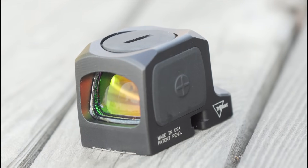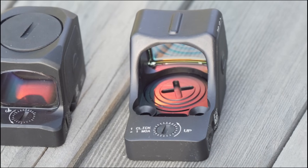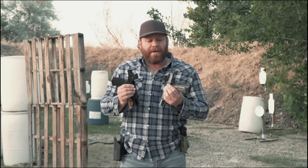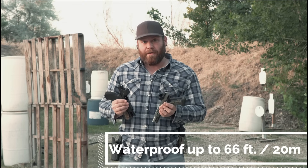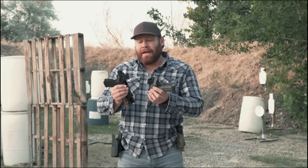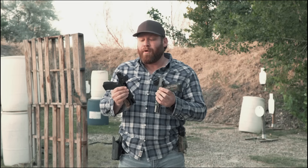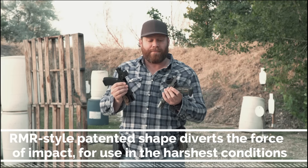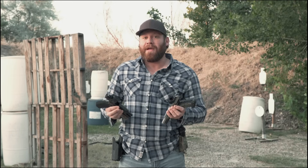On the RCR, the battery compartment is on the top and it takes a CR2032 battery. On the RMR HD, the battery compartment is right in here and it also takes a CR2032. Battery life is not the same — we'll talk about that later. They are both waterproof tested to 66 feet or about 20 meters, and in addition to that they're shock tested, vibration tested, and drop tested. That RMR-style shape has been proven to help dissipate energy away from the actual optic.